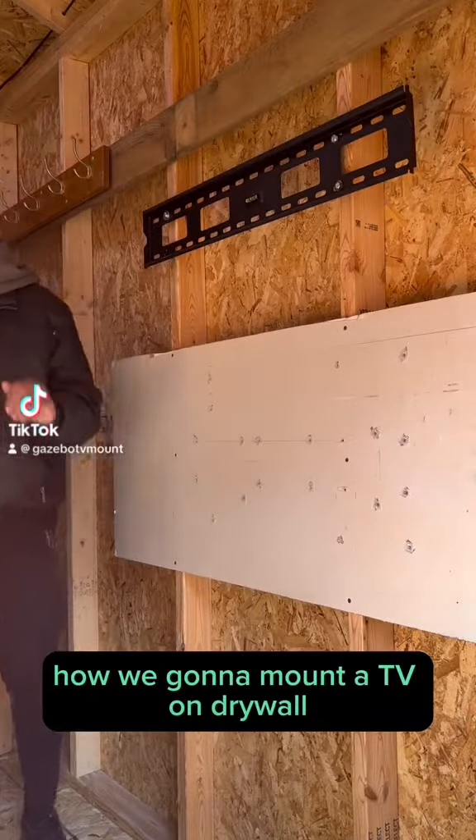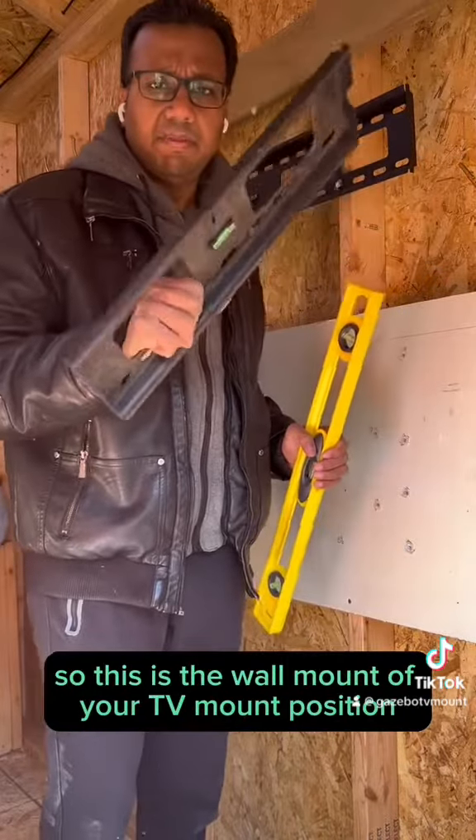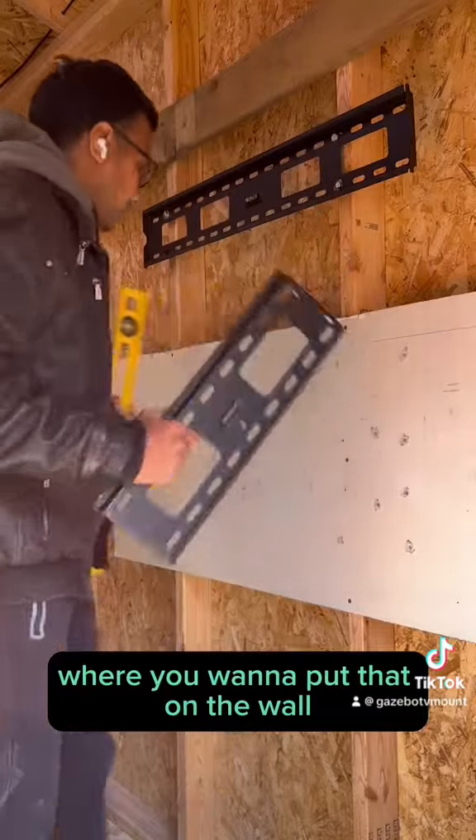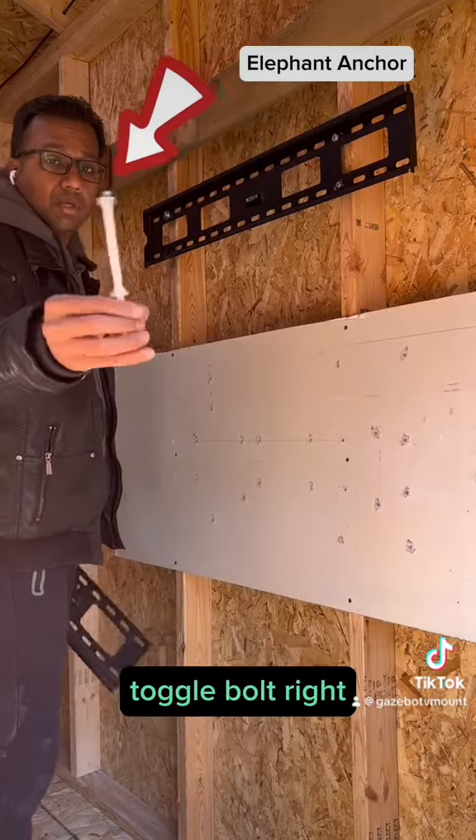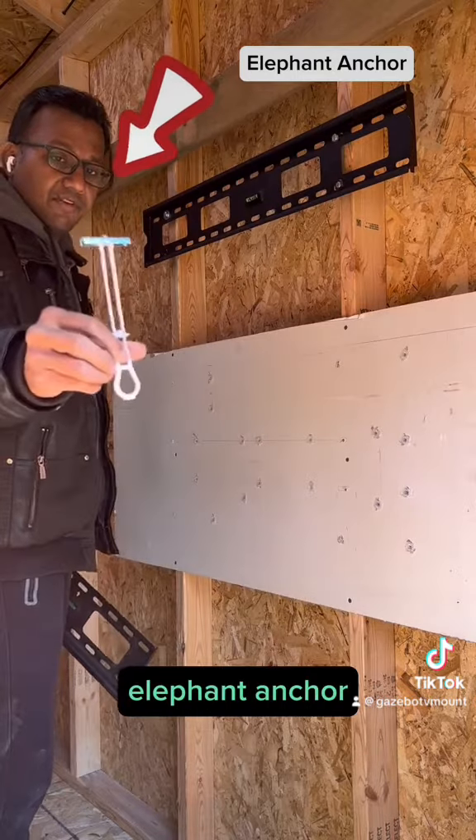How are we going to mount a TV on drywall? This is the wall mount position where you want to put it on the wall. What we're going to use today to mount the TV is this toggle bolt — the Elephant Anchor.